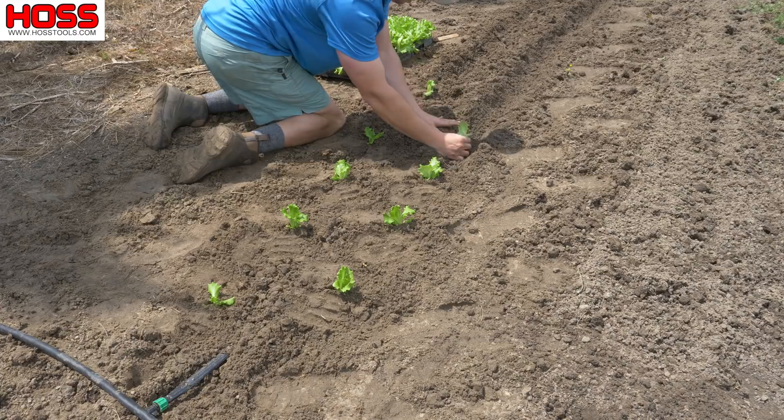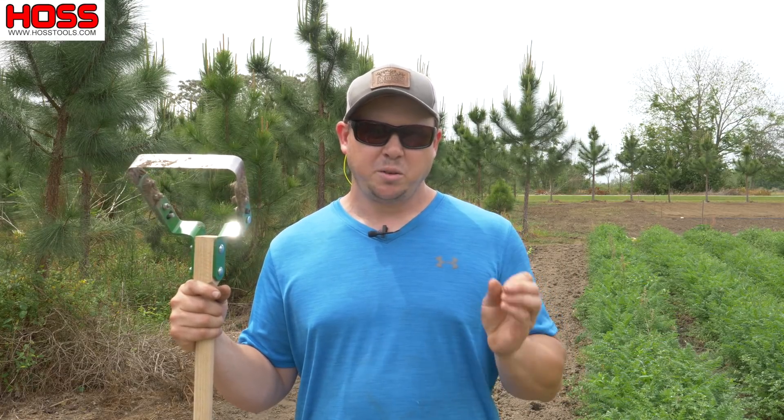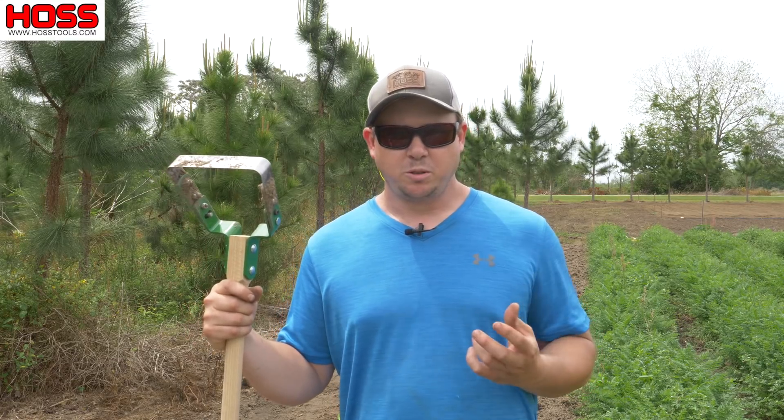We just planted a double row of that on a spot that we just cleaned up. So the moral of the story here is to be prepared and to have a plan so that when one crop is finished, you can get in there and quickly and easily remove that old crop debris, clean that area up, and have it ready to plant soon thereafter. This is going to allow you to maximize the space in your vegetable garden and grow as much food as you can in the area that you have. I hope you enjoyed this week's two-minute tip. We'll see you next week.